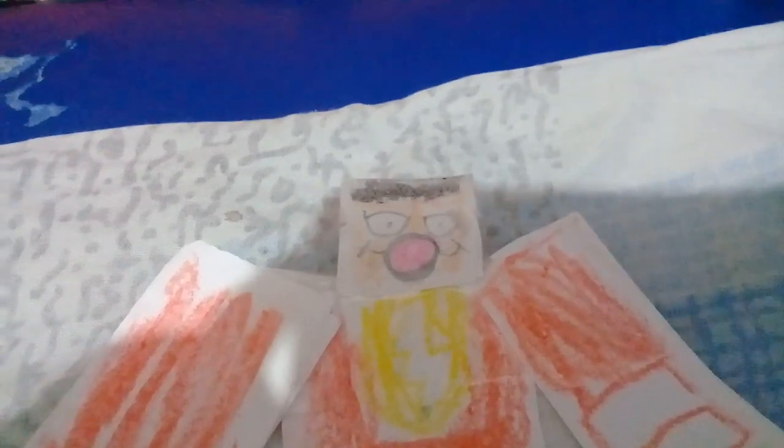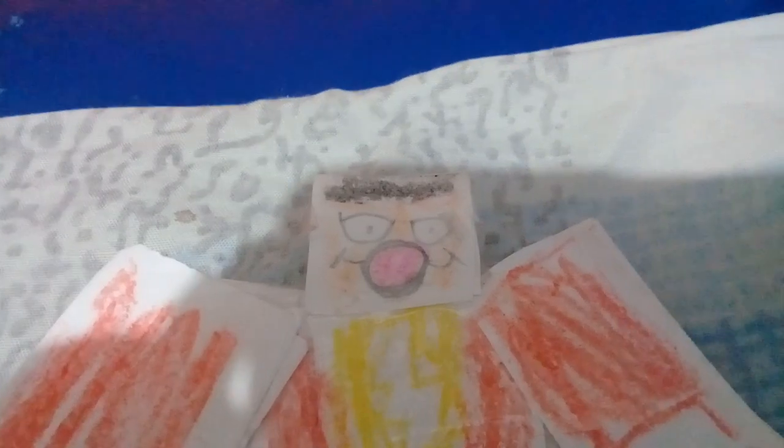I'm zooming in on this hand or head — the hair looks like a bubblegum. I'm zooming while it looks like this, but it's round like a bag ward.